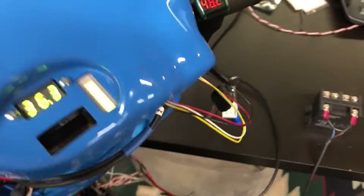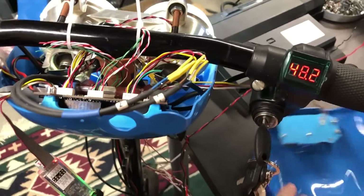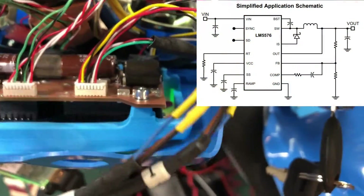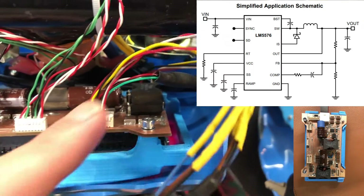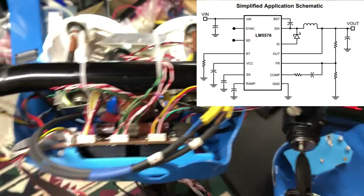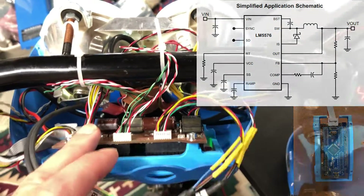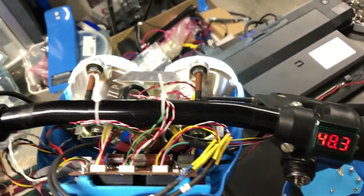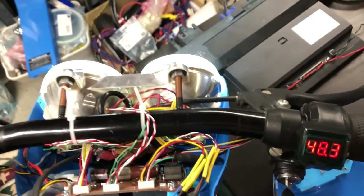Everything is running off two buck converters internally. One is down-converting the 48 volts to 12, and one is down-converting to 5 volts. The 12 volts is used for the headlights, the horn, and the contactor, and the 5 volts is used for powering the microcontroller. All the sensors are located on here, and I also have the speed sensor installed as well.